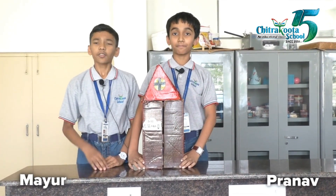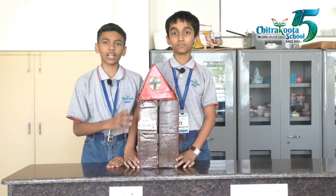I am Pranav. I am Mayur. And we are from 6th standard. We are here to present our model of door alarm.